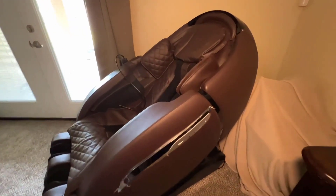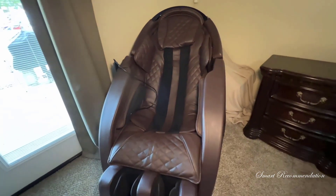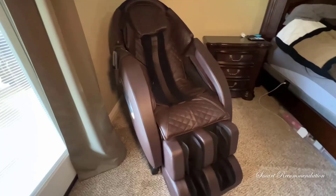Hey there, today I'm excited to share a quick review on the Interbalance Heated Deluxe Zero Gravity Massage Chair, my favorite chair in the whole house.